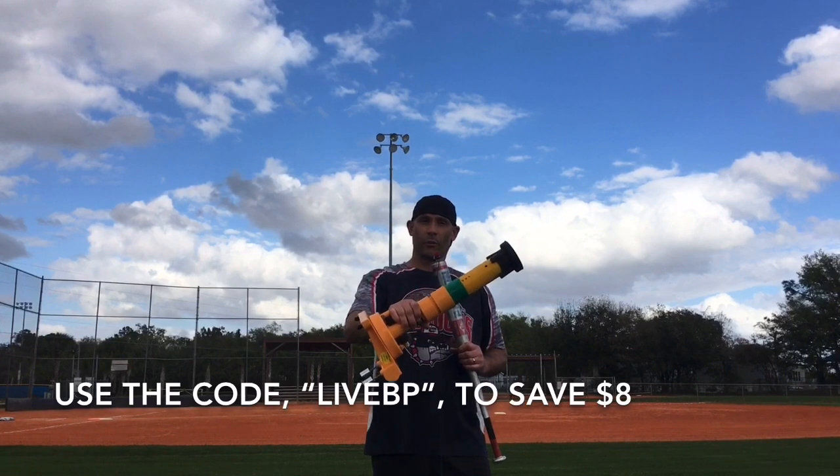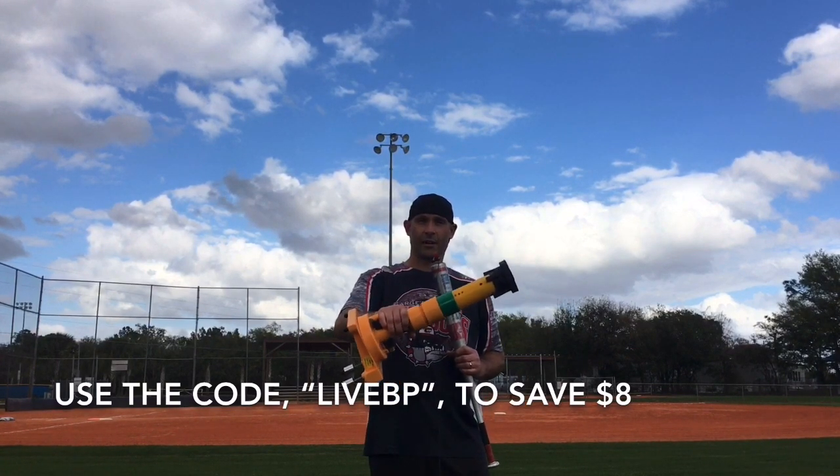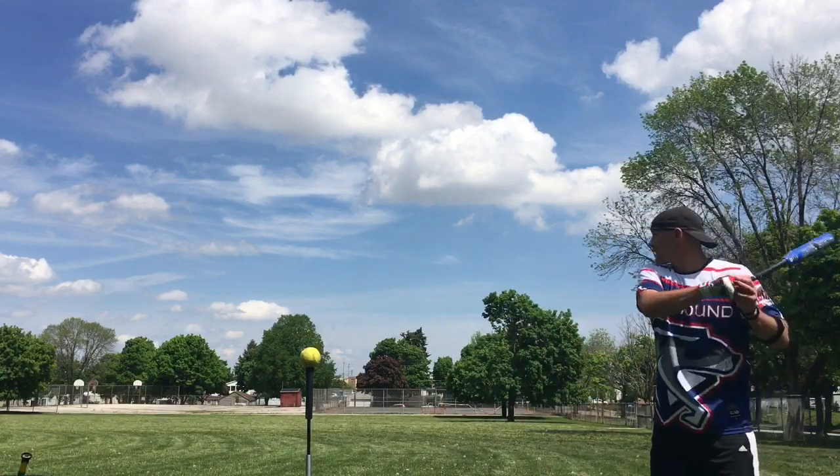You can also check out my other reviews of this fantastic product in the links down below. All right, it's time for some swings — come on Black Sheep, show us what you got!